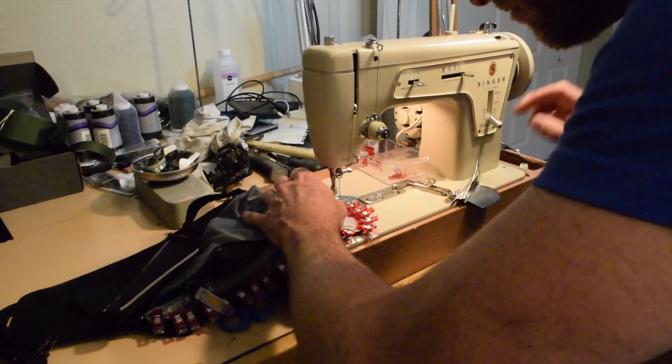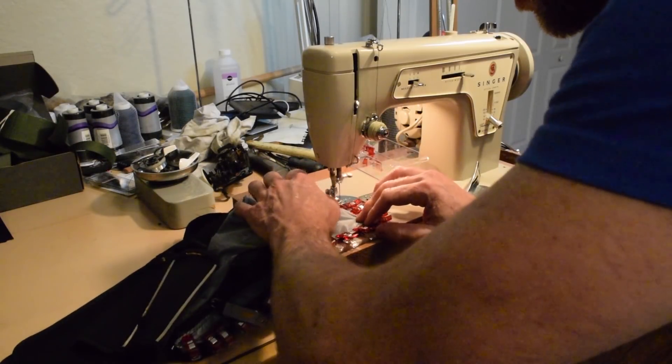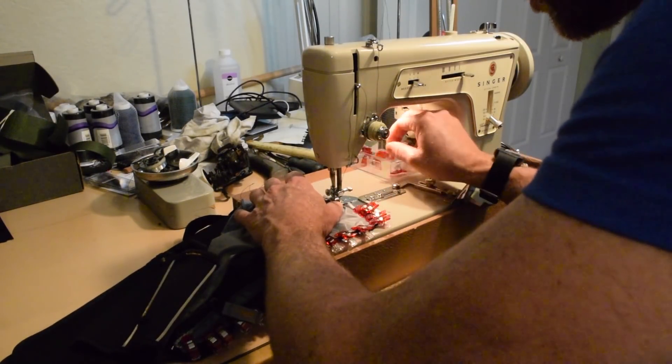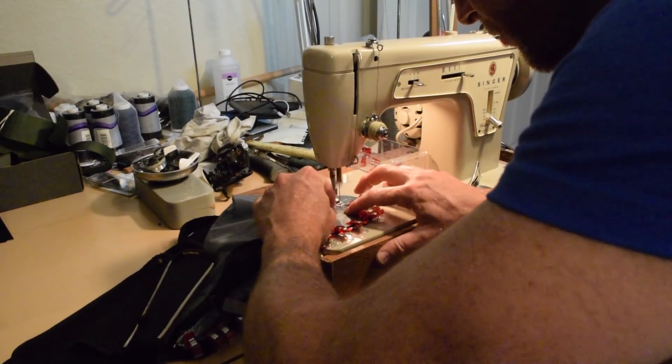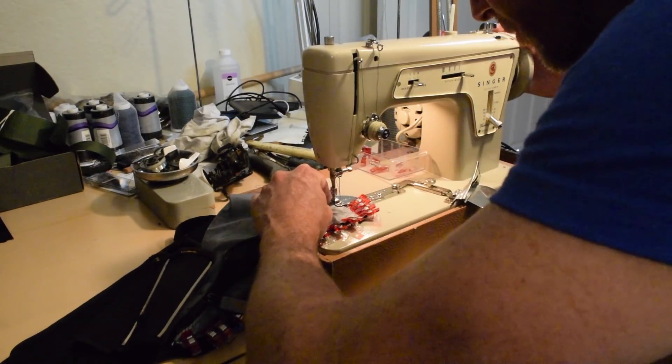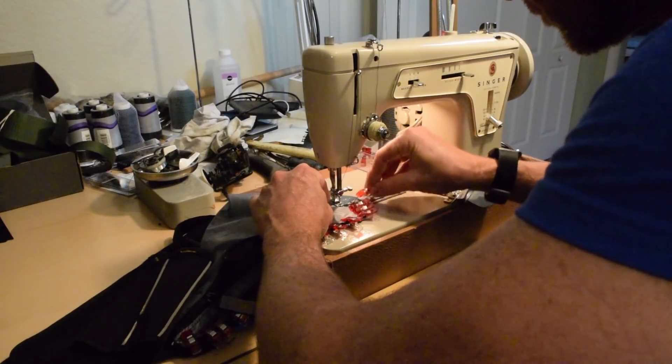Lunch break time. If you live in a part of the world where you can't get Cuban sandwiches, go somewhere where you can — they're so good. After a sandwich delicioso, I clipped the pocket assembly to the front of the carrier and sewed it on. By the way, if you're curious about these clips, Alexander Dyer made a video about them a while back — I'll put a link in the description.